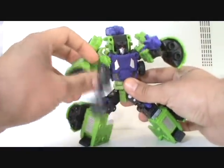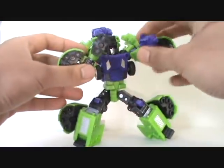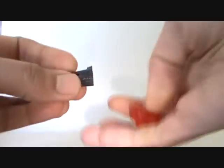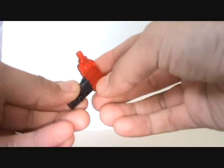And this gun is — this huge gun comes in the middle of that, which is pretty damn sweet. He comes with a gun like the rest. And then there's a red version of the gun right here. The gun actually comes as one piece — well, two pieces — but they're supposed to connect together like this.